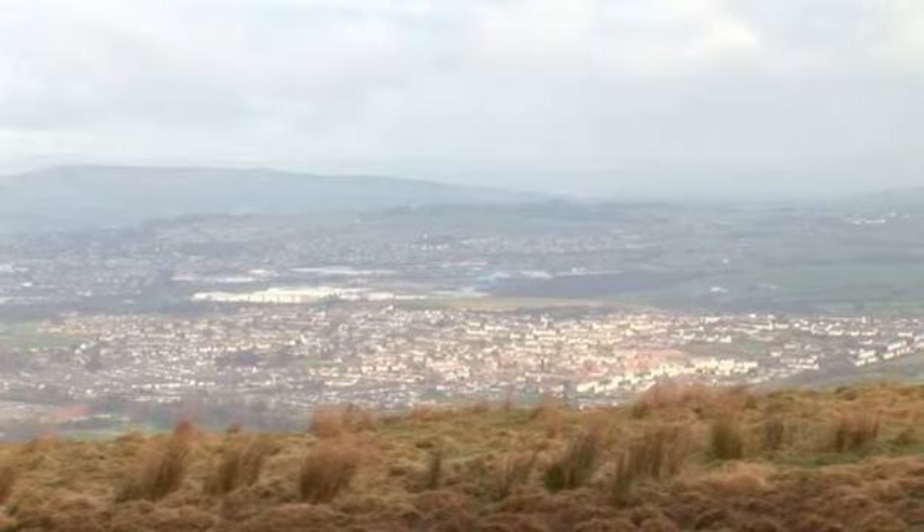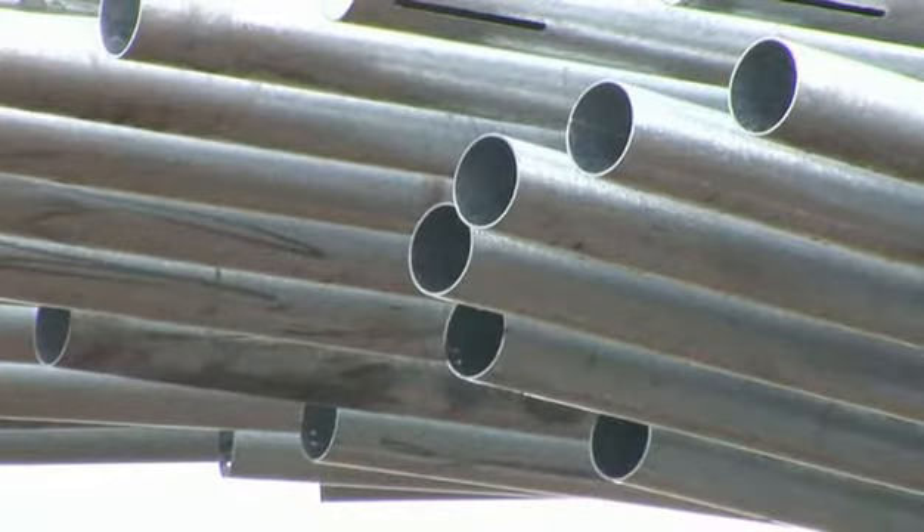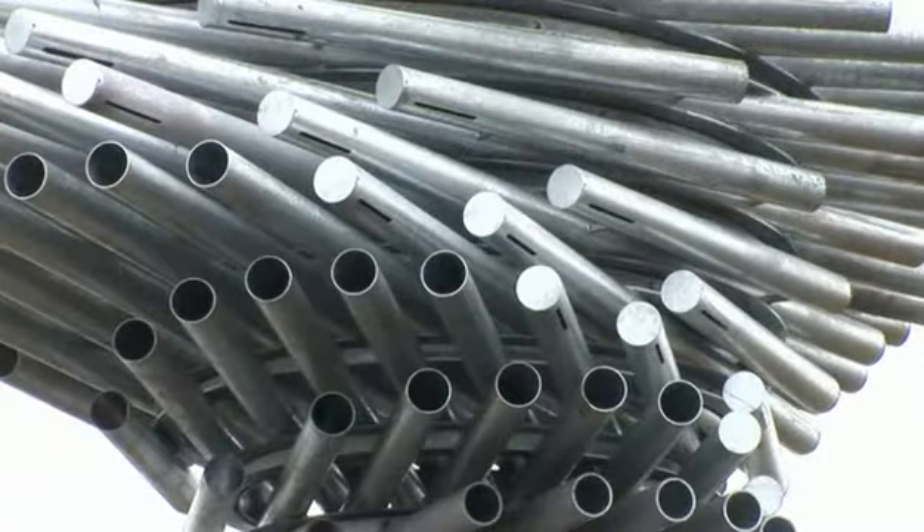I think this is the most staggering piece of iconic environmental art that I have seen for years. It's captured the imagination, as you can see, of hundreds and hundreds of people here on what is a particularly bad day. Breathtaking vista, fantastic views of Burnley and the surrounding countryside, absolutely marvelous for community cohesion, for a spirit of uplifting, for a rebirth of the area. It is just an amazing piece of work — congratulations to everybody concerned.